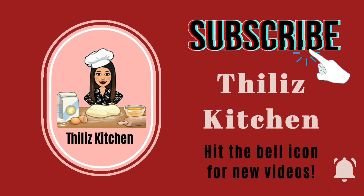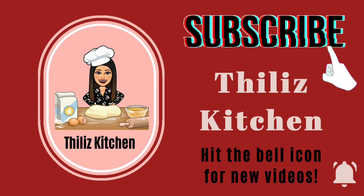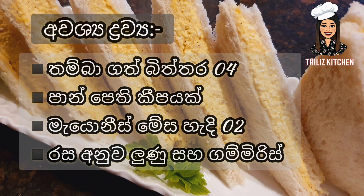If you like the video, subscribe and press the bell icon. Please do not forget to subscribe.